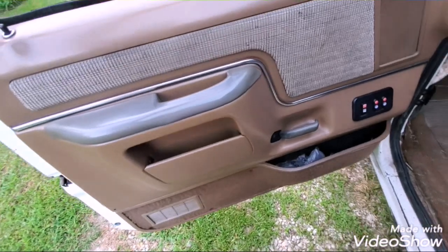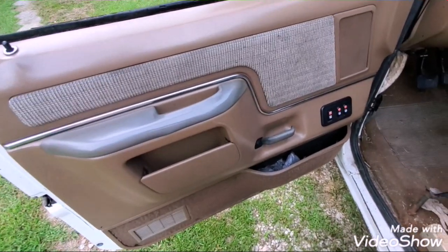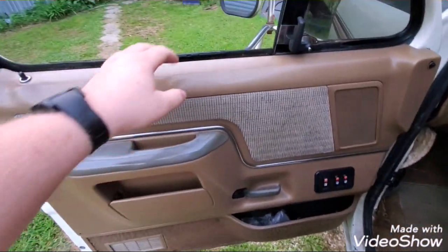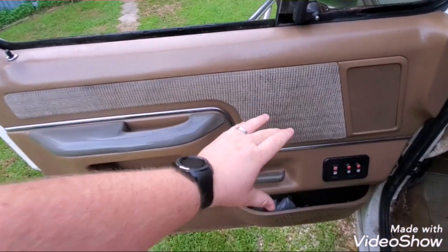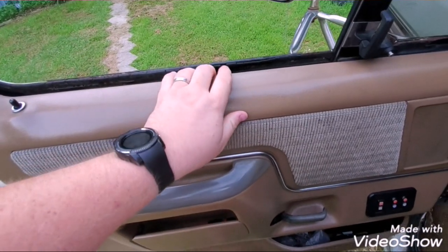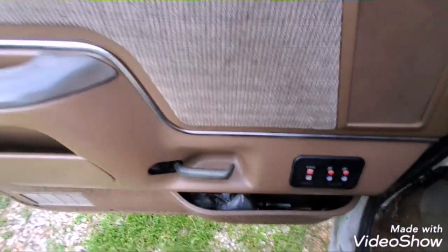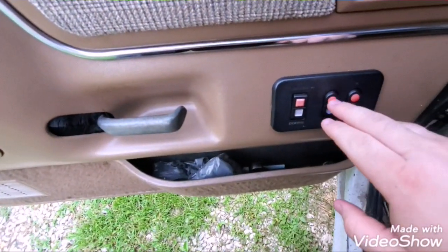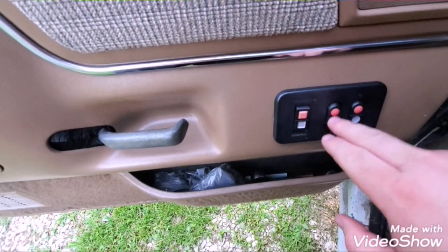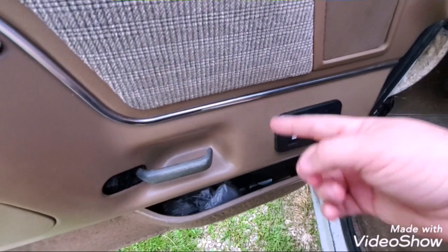Today's project is to pull the window motor out of my truck, fix it, and put it back in. The motor itself is fine — the problem is it can no longer push the window up to where it's supposed to be. It physically works, but it is stripped out inside.